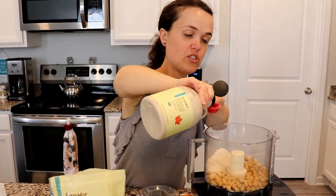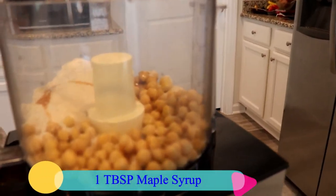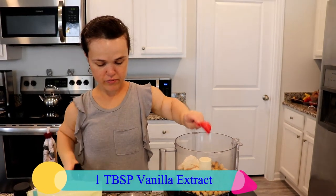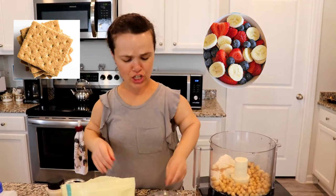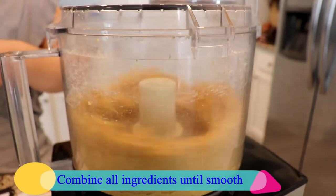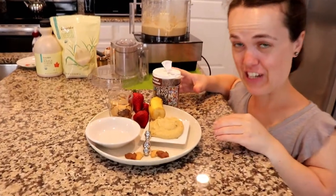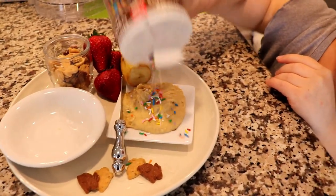Got some maple syrup. Now vanilla extract. And this stuff tastes great with graham crackers and fruit. And voila, we've got cake batter! And to top it off, I'm going to add some sprinkles.